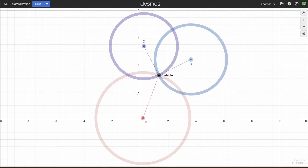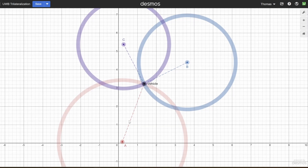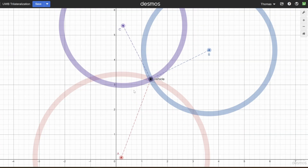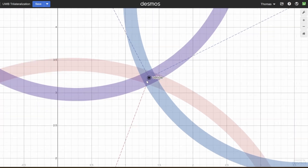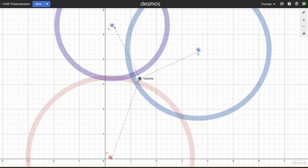Let's talk about how the trilateralization system works. Each UWB module gives you the distance from itself to the vehicle, meaning the vehicle can be anywhere within a circle of that radius. With three markers, you know where you are by finding where the three circles intersect. That works great for perfect measurements, but if I inject some noise — say, from tape-measure imprecision or noise from the actual UWB readings — there's no single point where all circles line up perfectly. I've made the noise really intense here just to demonstrate; in the real world it's not this bad.